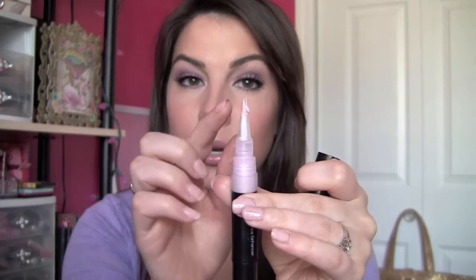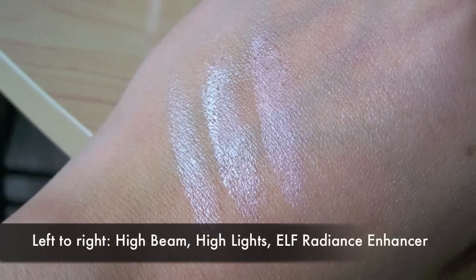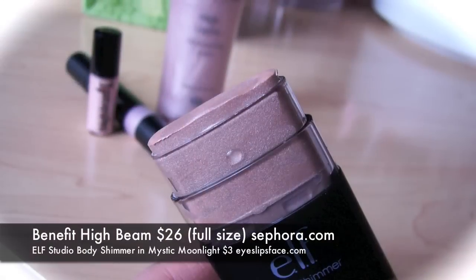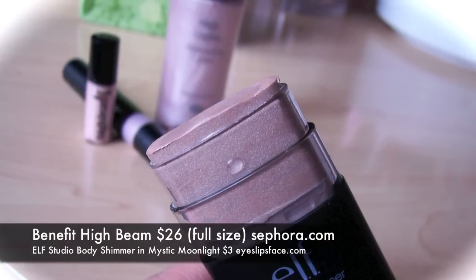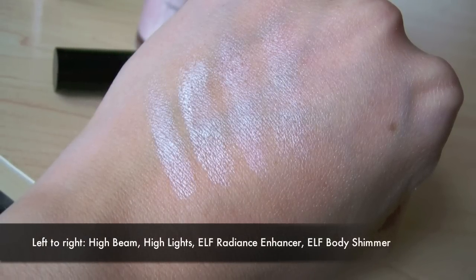As I looked in my collection, I thought there's more. Elf Radiance Enhancer in Spotlight — if you prefer this kind of format where it's clicking through the tip of the brush, it's so, so similar. It's still not overboard on shimmer; you're not seeing glitter. And another thing from Elf I just discovered is the Elf Body Shimmer in Mystic Moonlight. You can use it all over, but you can also use it on your face. It almost looks like a mini deodorant stick, but it definitely has that same look as Benefit High Beam.